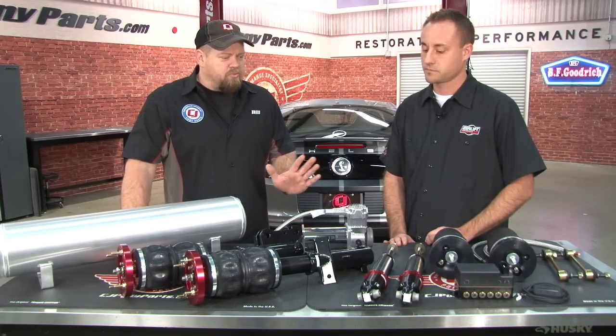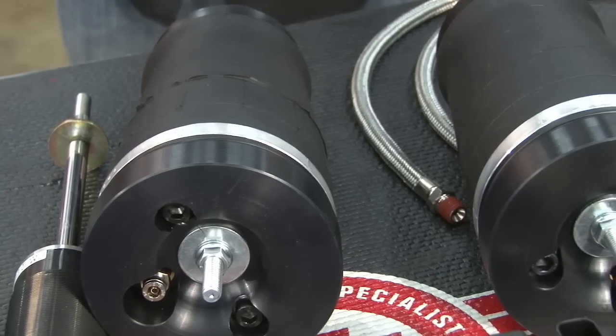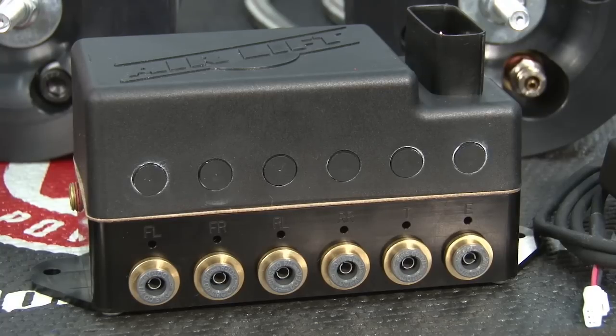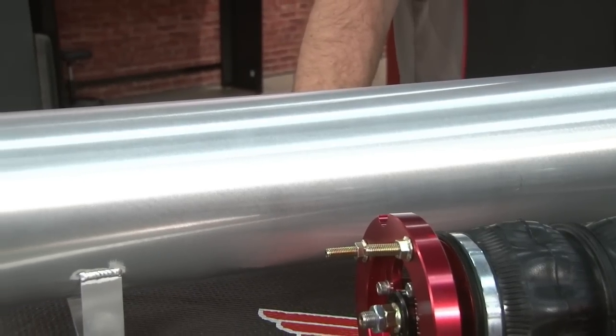What does this kit include? Everything you see here comes with the kit. We've got our front struts, our rear airbags which take the place of the coil springs, shocks, our manifold and valve unit along with the controller, air compressor, and your storage tank.